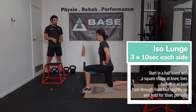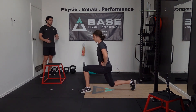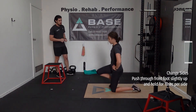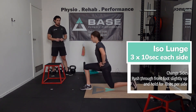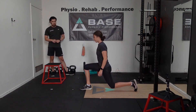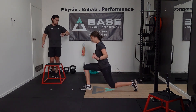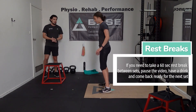We want to be balanced and controlled in this position. Change legs — if you're struggling with your balance a little bit, you can have your arms out to the side or move them around if you need to. Third time around — reaching RDL first up.